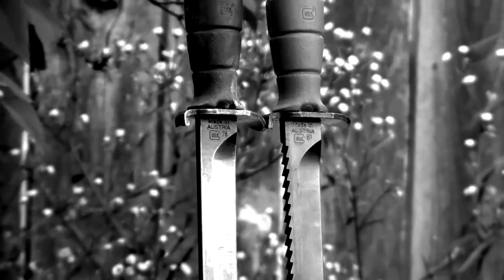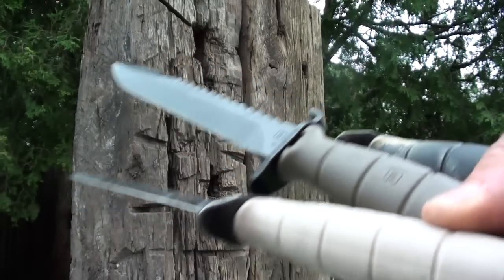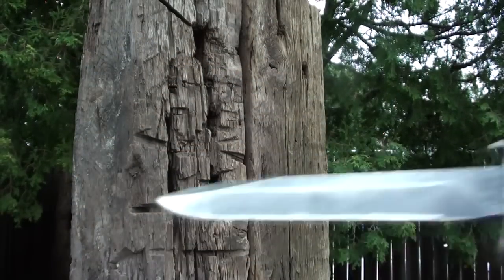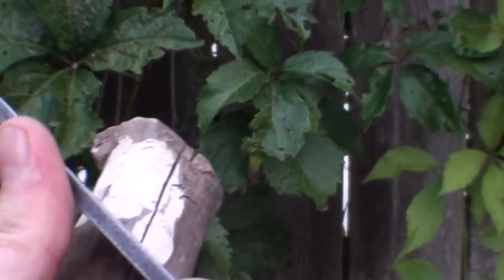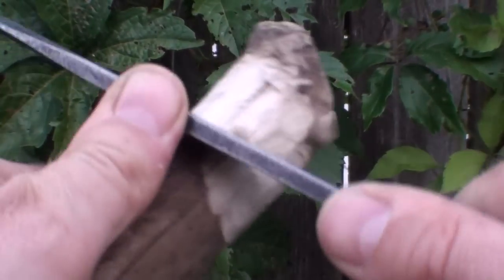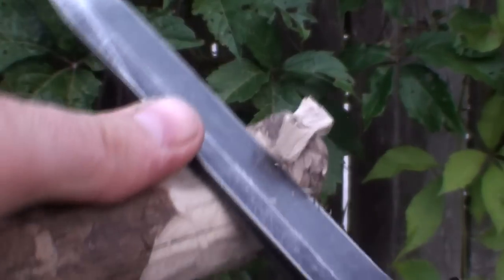The Austrian combat knife is the Feldmesser 78 in olive drab green, which is one of three color options including black and sand. Most people, including myself, seem to prefer the straight back 78 over the 81 because you can get your hands on the back side of the blade without the constant risk of cutting yourself on those serrations.